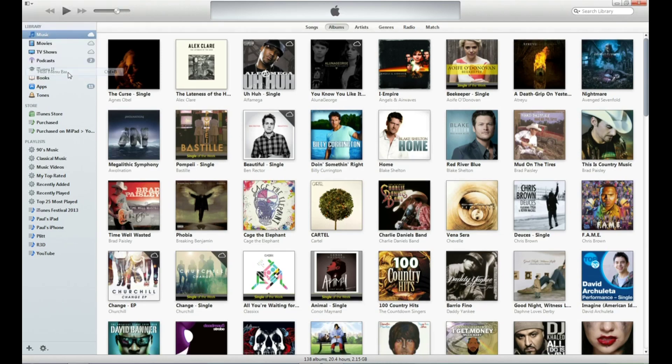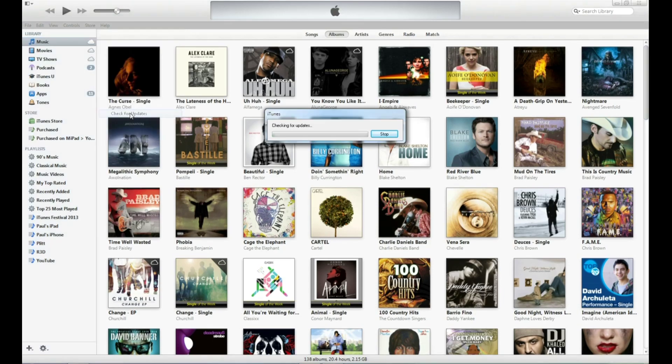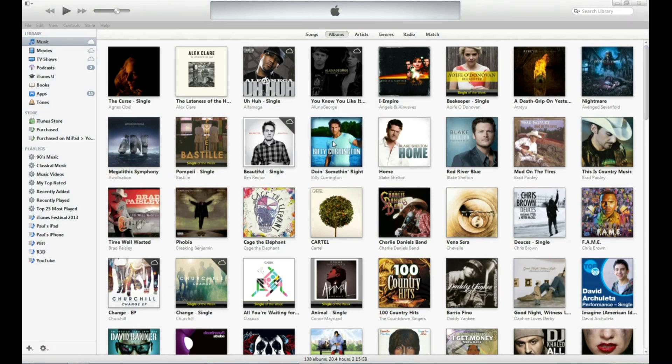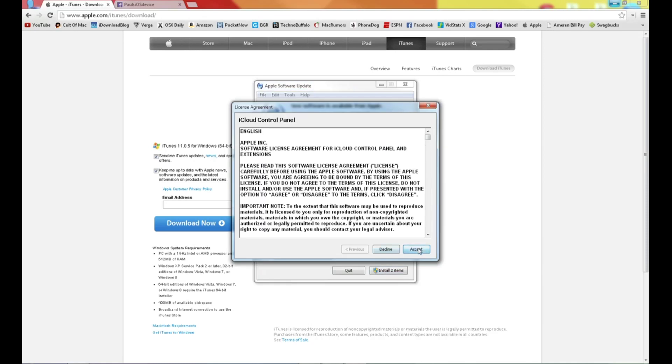To update your device, first you're going to have to download iTunes version 11.1. To do that, select the Help tab at the top of iTunes and select Check for Updates. Once you've done that, it will search Apple servers and then you will select Download and Install. Wait for the next window to pop up that will give you the options.